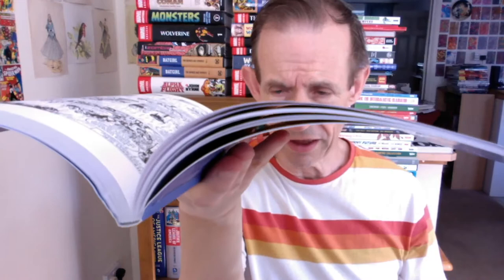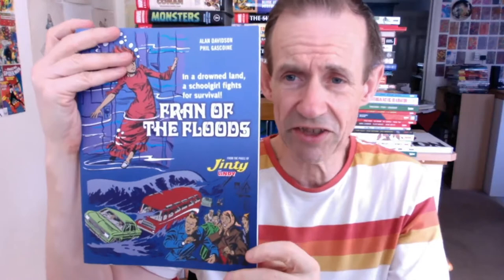Let me just show you the spine. You can see there — it holds open quite nicely and you've got a decent gutter. It's quite a thin book, reasonably easy to handle. You can see it's a fairly decent standard size comic. I assume, though I haven't compared directly, it's exactly the same size — there hasn't been any size scaling.